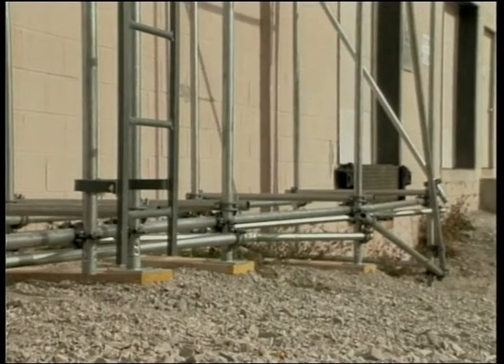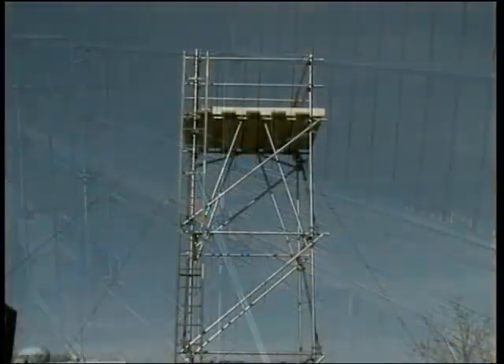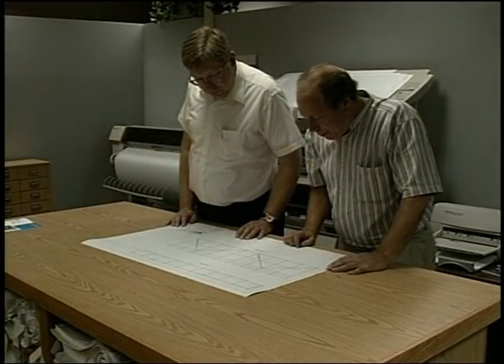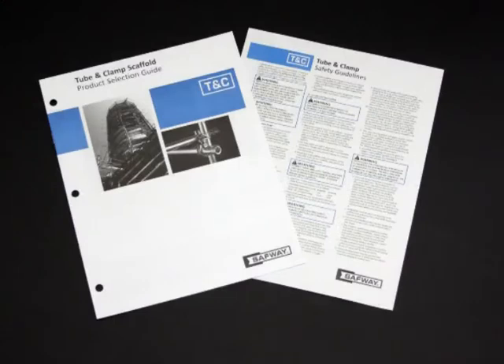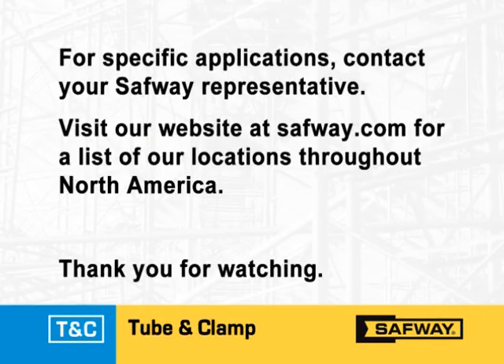That wraps up our program on erection of Safeway tube and clamp scaffolding. As you can see, it's extremely versatile, allowing you to scaffold virtually any type of structure. Always make sure you carefully study the scaffold plan, review our safety guidelines and brochures if you have any questions, and make sure you are familiar with all of the instructions and Safeway safety guidelines for tube and clamp scaffolding. Because of the many variables which affect the performance of Safeway tube and clamp scaffolding, some of the information you have seen may not apply — for specific applications, contact your Safeway representative. Thanks for watching.